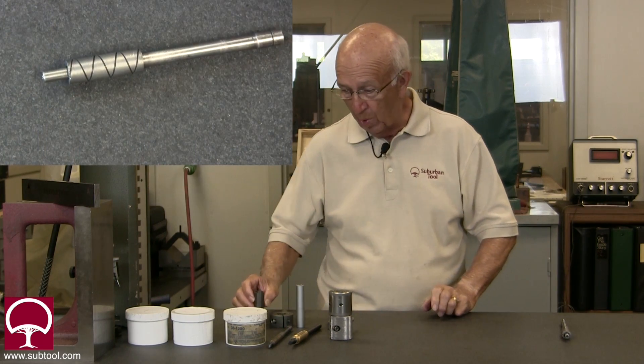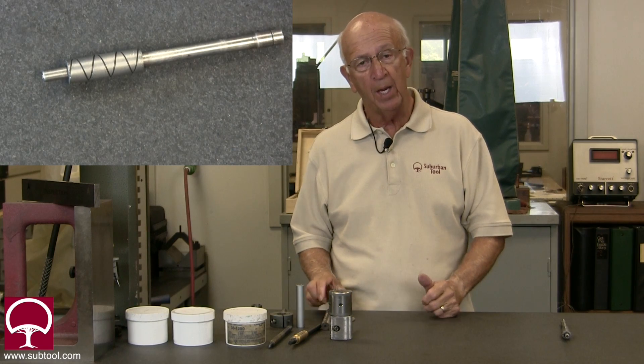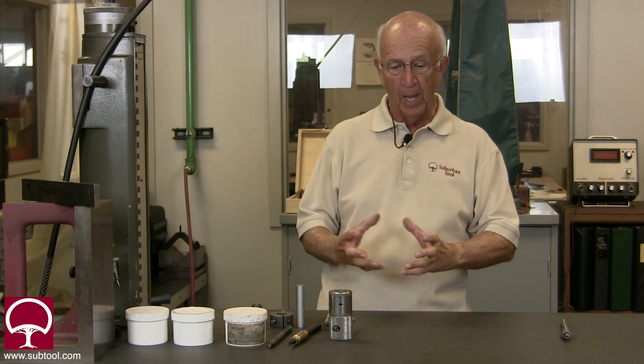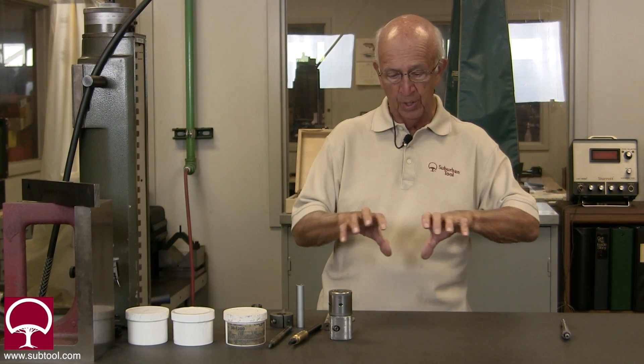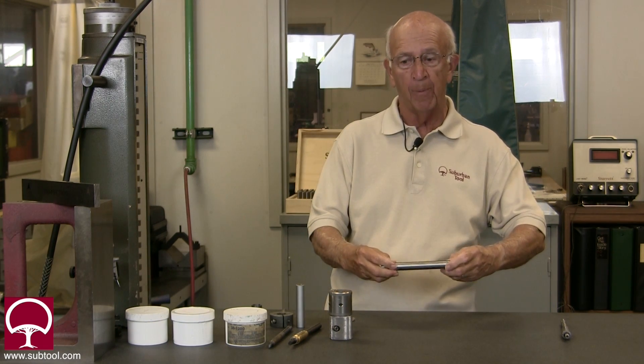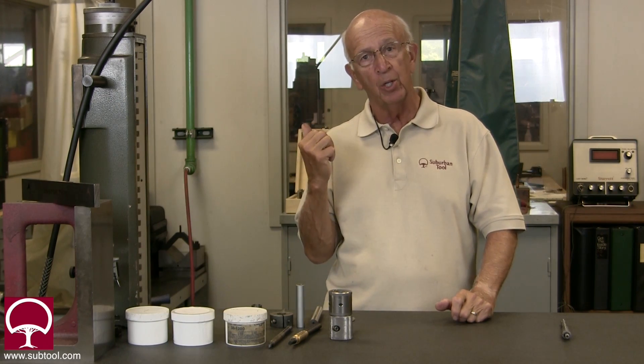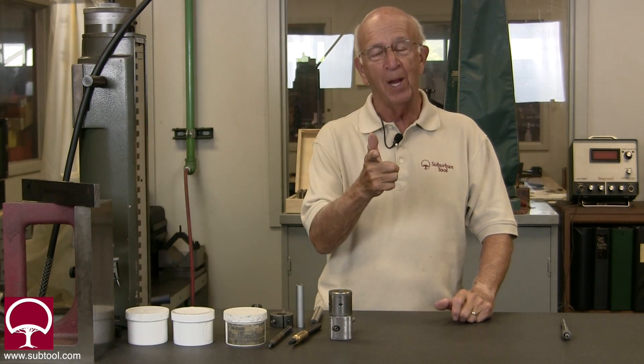We also have another method — we're going to take you out back and show you a roll lapping machine we have. It consists of two large-diameter drums; you put the part in between the drums and lap it. Let's go out back and take a look at it.